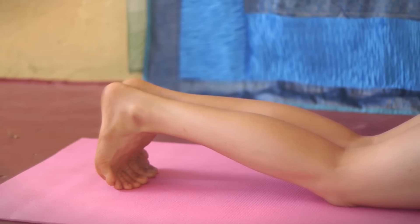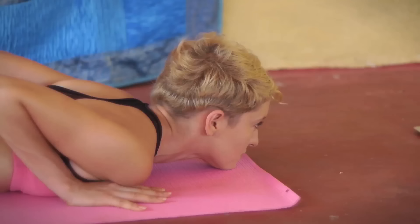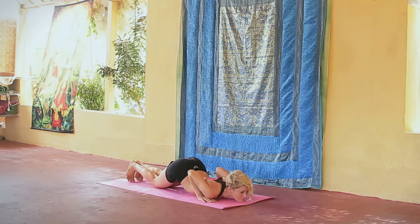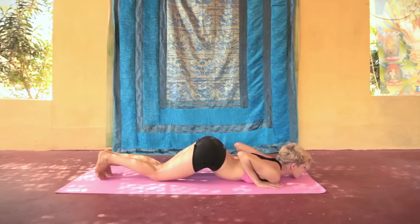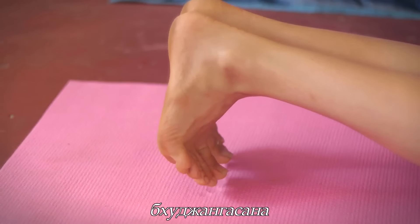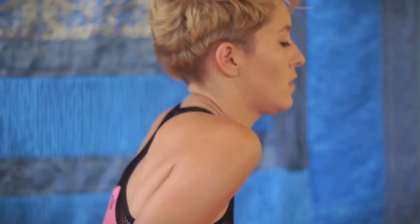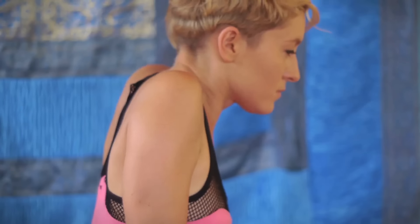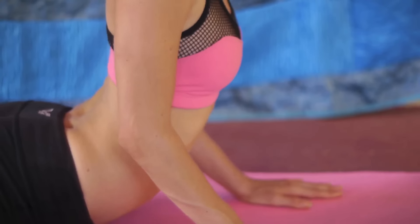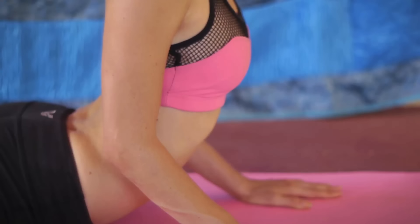Восемь точек — это наши стопы, колени, грудь, ладони и подбородок. Почувствуйте, как уходит нагрузка с поясницы. Со вдохом мы отталкиваемся вверх в буджангасану. Возвращаем стопы на пол, плечи отводим назад и вниз. Макушка вытягивается вверх. Не держите локти прямыми — если вы немного их подсогнете, ваше тело сможет само найти правильное положение.